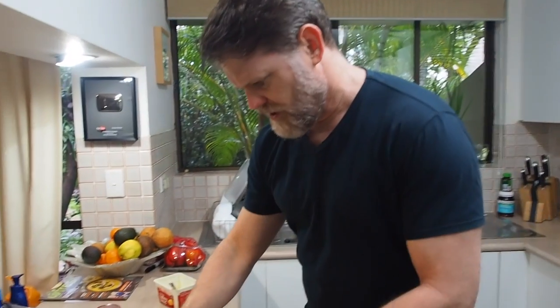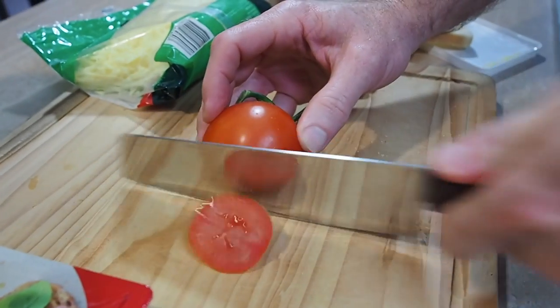Grab our nice juicy red tomato. You know, these are really good for you — you should always eat a tomato every day. Tomatoes are really good for your prostate. Now your prostate — you know what that's for? If you do, let me know down below, because I've got no idea, but apparently it's very important.